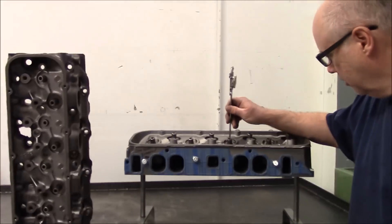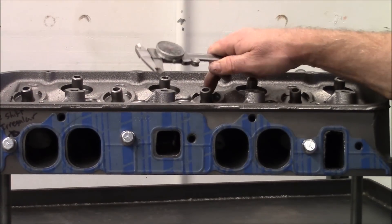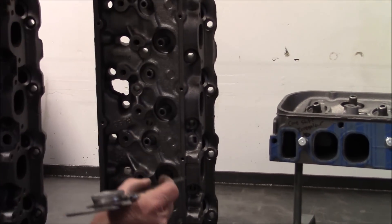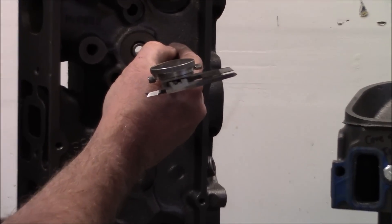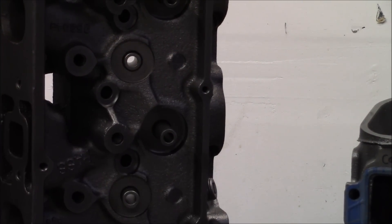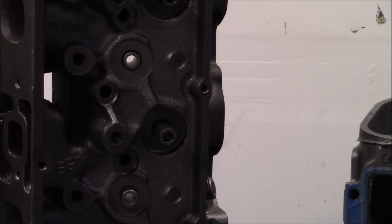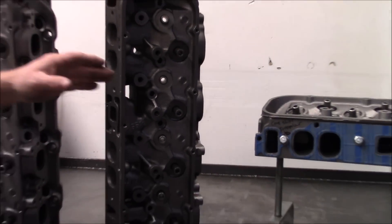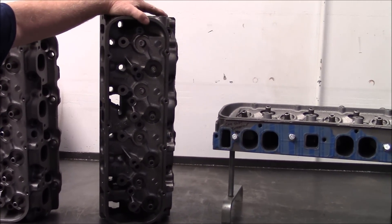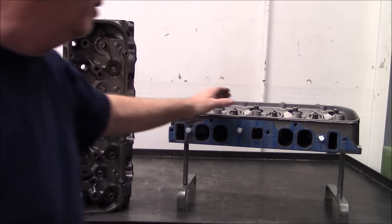If we bring this down here like this, there's about 10 thousandths difference from the casting of the valve pocket on this head. If we come over to this 049 head — which will be the same as a 73 and 74 781 — it's about 105 thousandths. So there's roughly 100 thousandths difference between the spring pocket heights on a 72, 73, and 74 head compared to a 75 head on up.